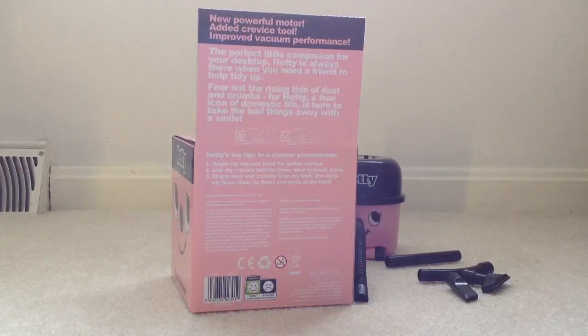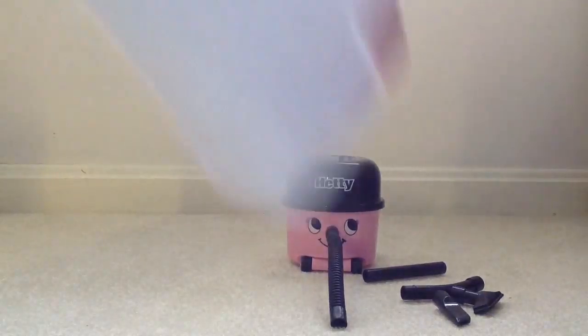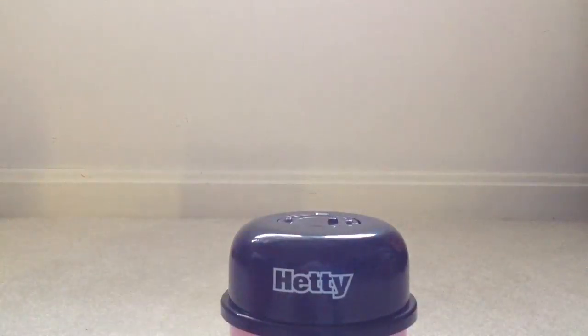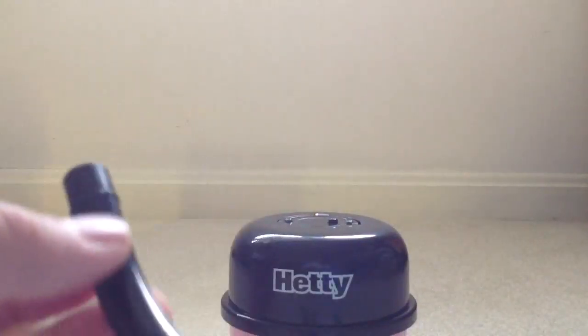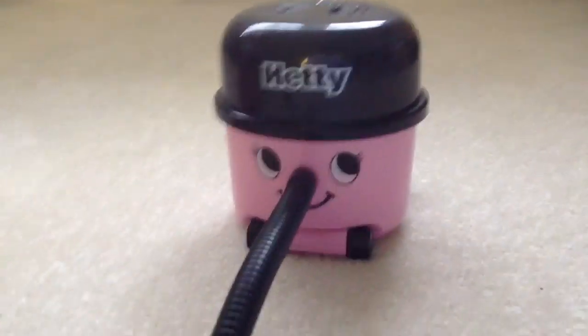So that's why it has better improvements, and all of Hetty's tools are stored right in the vacuum now. You got the wand here, another tube here — plastic. And a crevice tool. Your hose — see, you got your hose here.